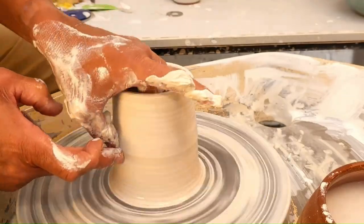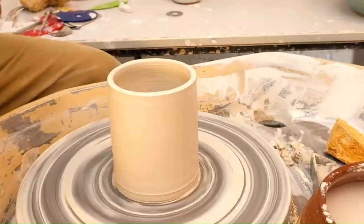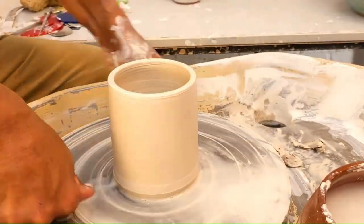Initially what I'm going to do is also throw a piece without centering it properly, just to show you the results and the reason why it's really important to centre. Once again, thank you very much for tuning in. If you do enjoy what we have here today please give us a like and subscribe — it really does help.